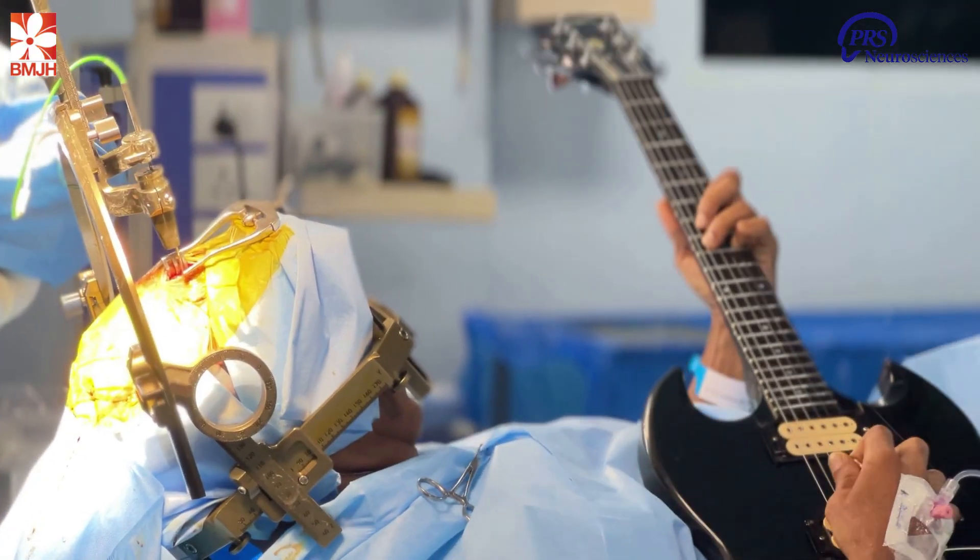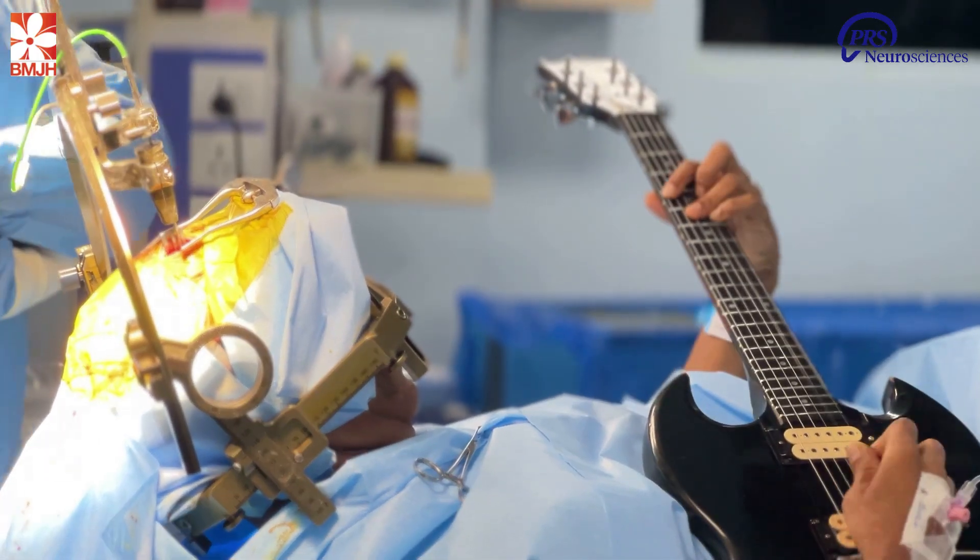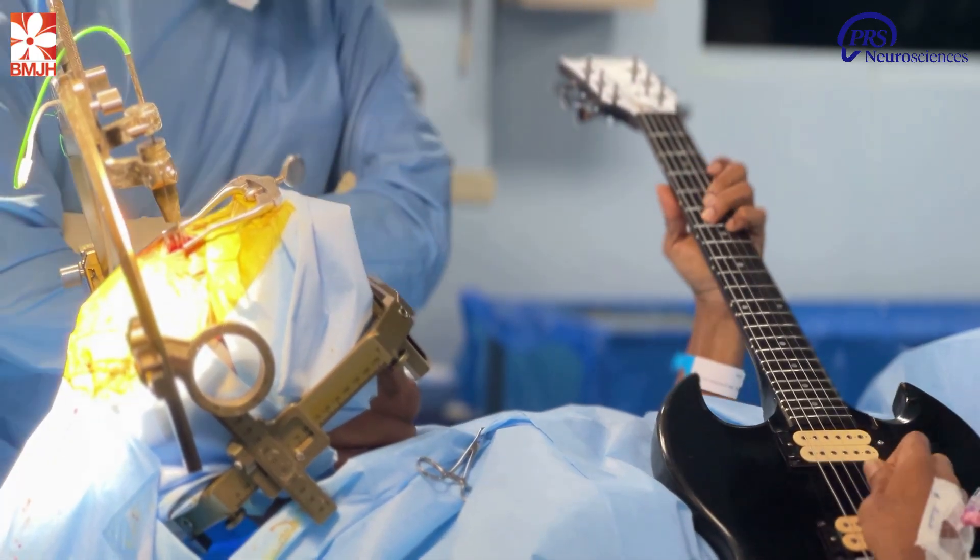This problem of guitarist dystonia happens only when he holds the guitar and tries to play. Without the guitar, there's no dystonia — it's not like a paralysis. Because of this, we have to get him to play the guitar during the operation. And as I'm burning the circuit, it has to release instantly. It's amazing how it happens. You watch the videos — as I'm burning, it releases and he says, 'Doc, I'm feeling better, I'm feeling better.' We have to do seven burns inside his brain.